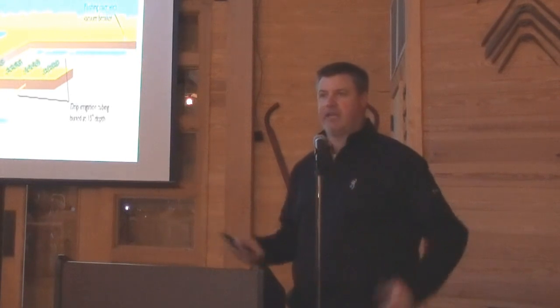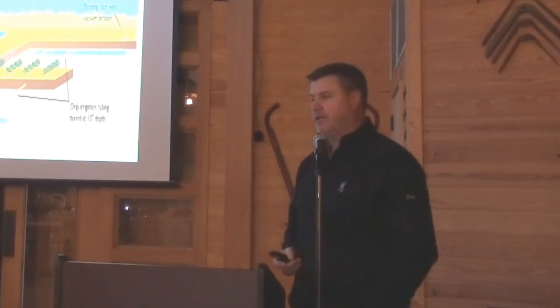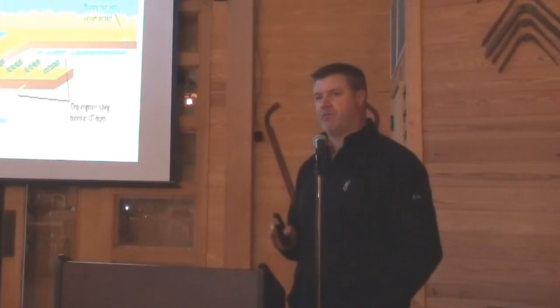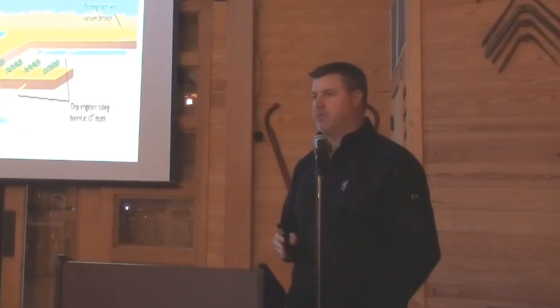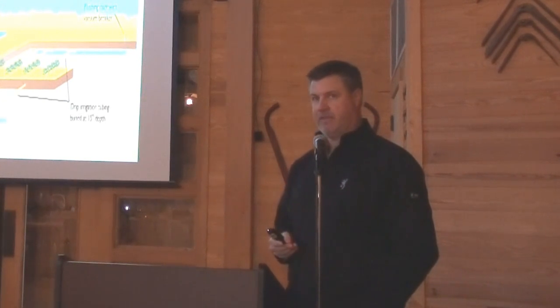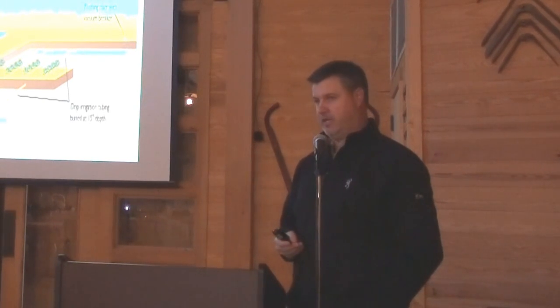This subsurface drip is something we're looking at mainly for row crop production because of the tape spacing that we're looking at doing. I don't really think it's something for vegetables doing that higher-end maintenance. I think the plastic culture is more interesting and appealing for vegetable production.